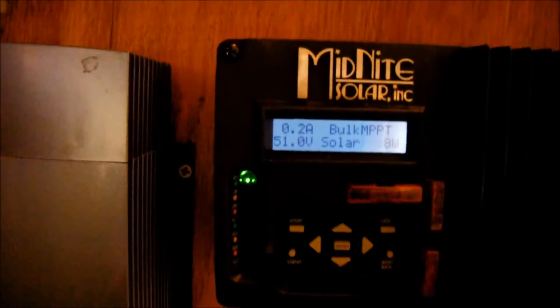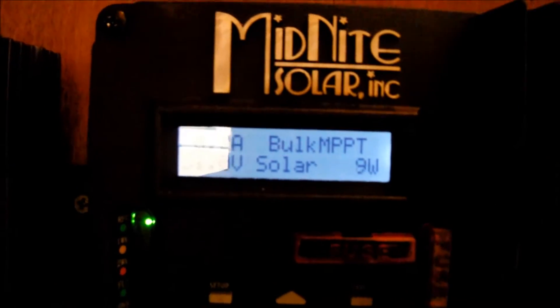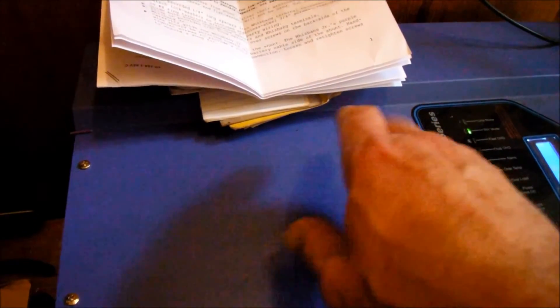Hey YouTube, I haven't made a video in about a week. Just going to do a little update on the Midnight Solar kit and the AIMS inverter, the low-frequency one. So far it's doing good, and I'm still learning a lot about it.